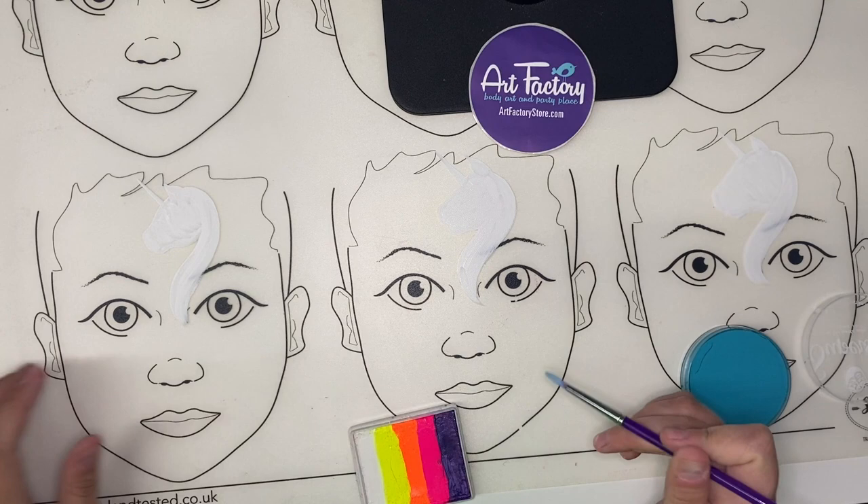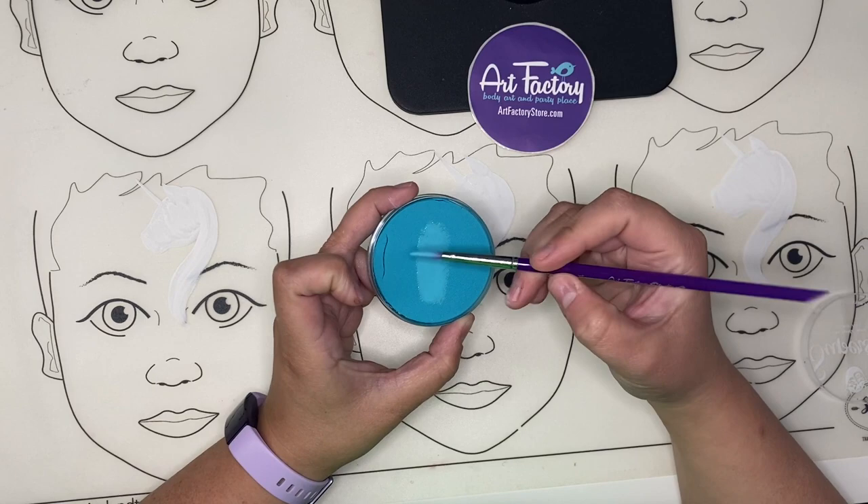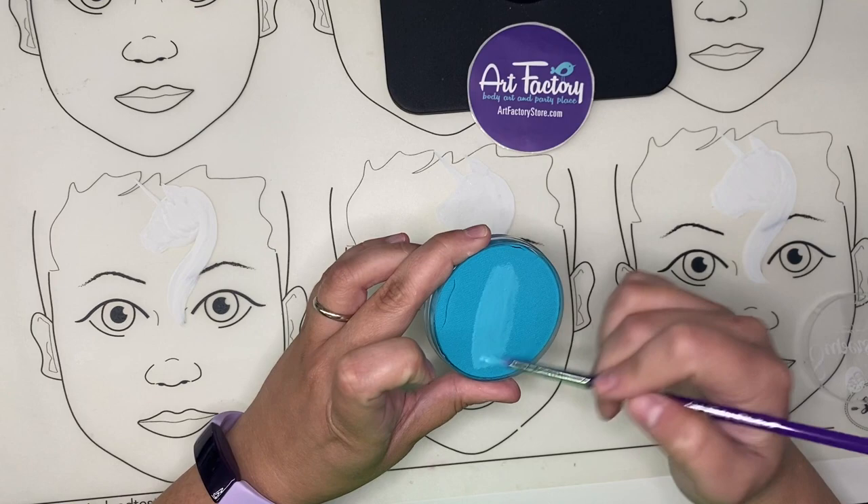Hey Leah, I got you cover girl! This is Ashley from the Art Factory. Let's do a quick demo on how to do unicorn hair. First off, I've got this superstar cake and I'm just using a round brush — this is one of our Art Factory studio brushes — and this is the color minty.